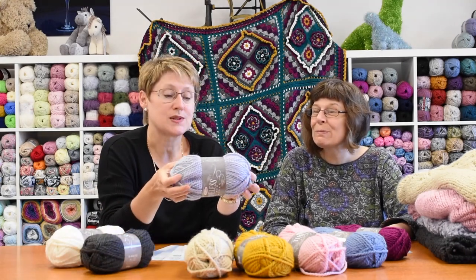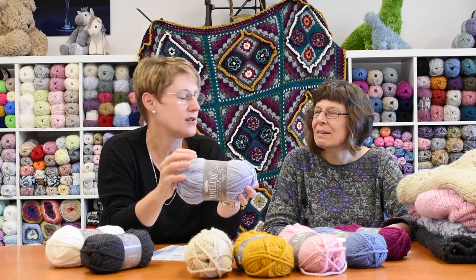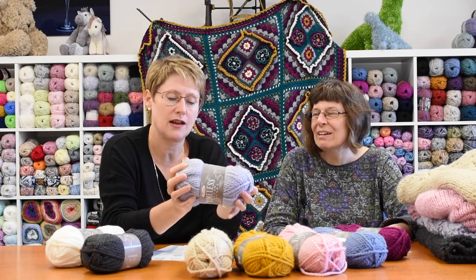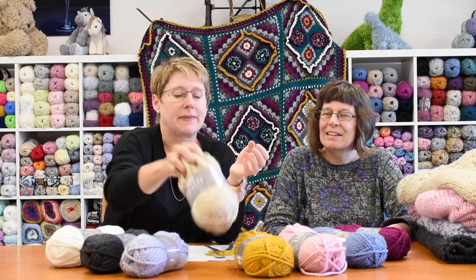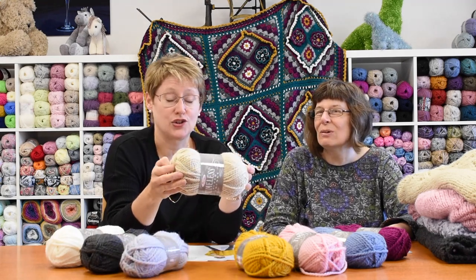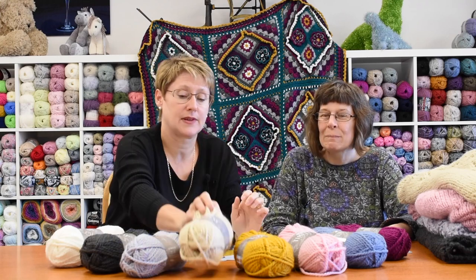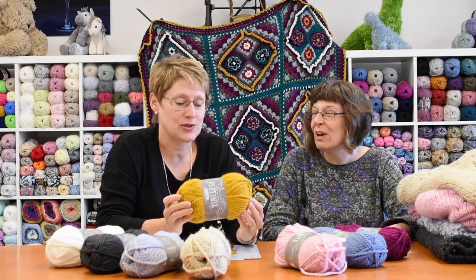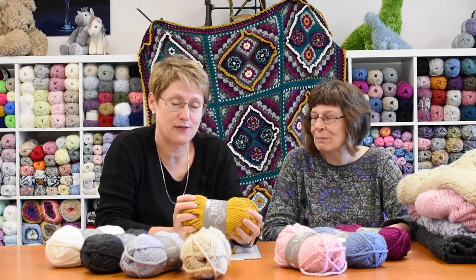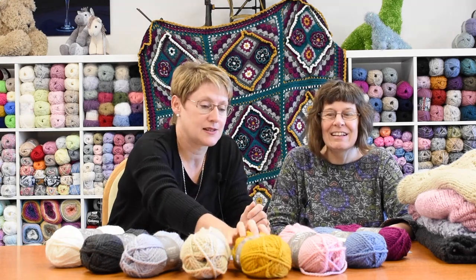My personal favourite is this one called Silver Mist — it's a slightly purpley grey toned colour and again really, really like this one. Then we're on to Sandstone, which is a lovely soft beigy brown. Another colour that's really easy. And the classic mustard — we can't keep mustard in. Mustard is a massive favourite in every range, so you've got your mustard in that one.